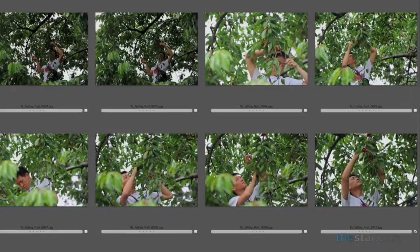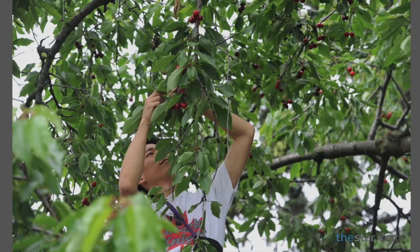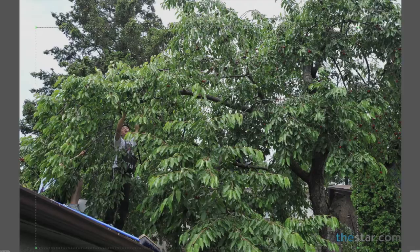Add a bit of a crop to them, tighten them up a little bit, and you'll find that your slideshow looks much more professional. This was an assignment I had just a few days ago about some volunteers who pick fruit from neighborhood trees to donate to food banks. So I'm selecting the tagged ones — we're down to 22 images from the 160 that I'd originally shot.